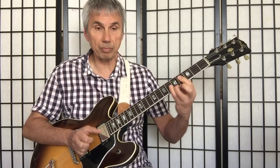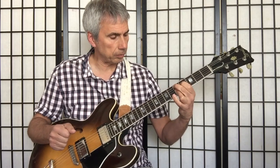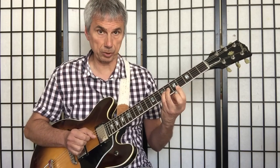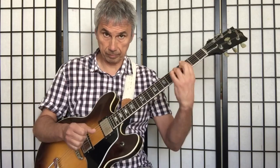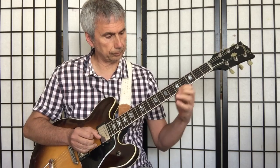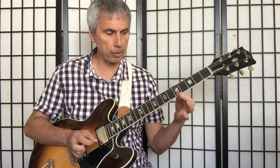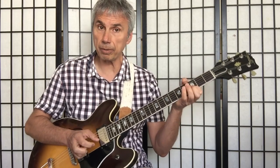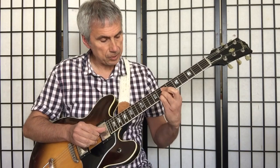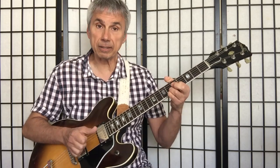And then it goes down to an A, so that A could be harmonized either as a D-dominant or some kind of D-major. But here we're looking at the dominant chord, and then here's another triad descending — that's a D-flat major triad descending. And then it resolves into the C chord. So you see that descending form. I was harmonizing it like this — just play the melody naked, and then land on this chord.